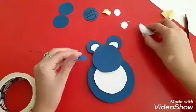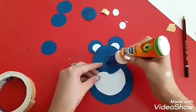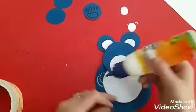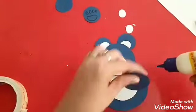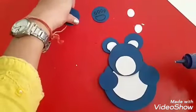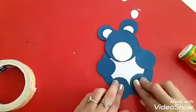Now we are going to complete the face part. Stick the white circle for the mouth part. Then place two blue ones for the hands of the teddy and these for the feet like this.